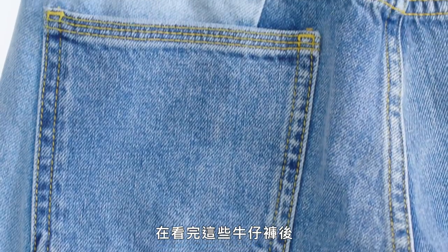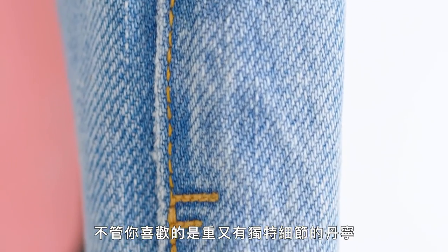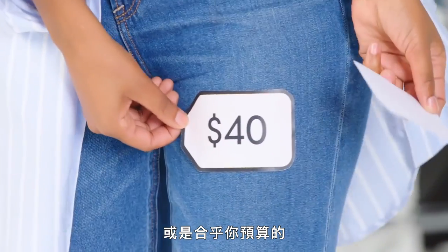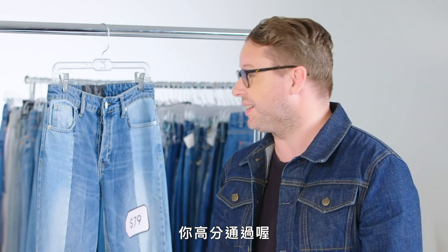After looking at all these jeans, there are pros and cons to each of them. Whether you like heavy denim, unique design details, or simply a price that fits your budget, the most important thing is to pick a pair that's right for you. You pass with flying colors.